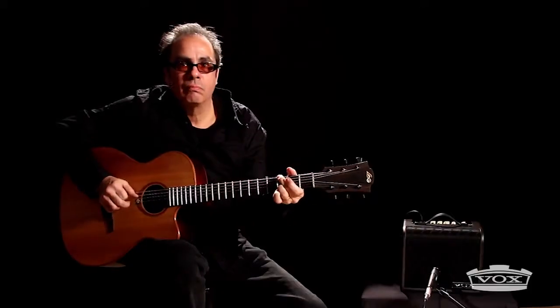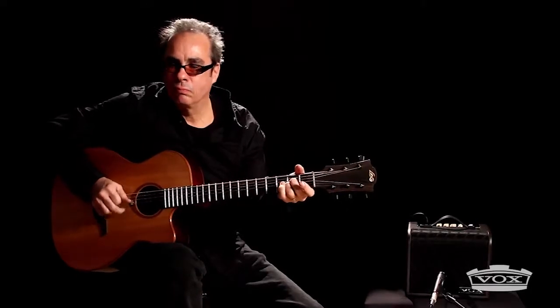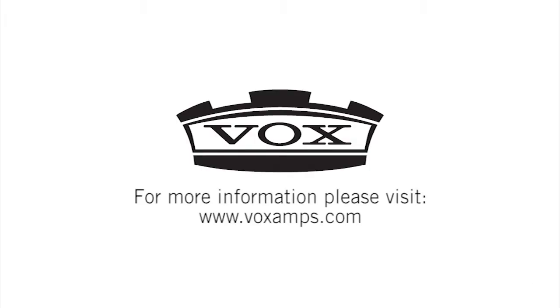The AGA's compact design boasts serious sound that's perfect for practicing at home or performing in any size venue. You can take the warm sound of the AGA series with you wherever you go. For more information, check out voxamps.com.